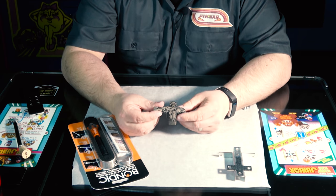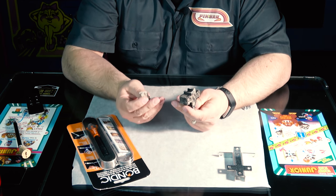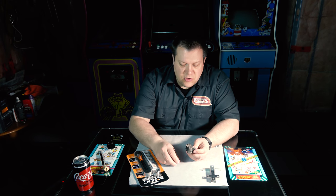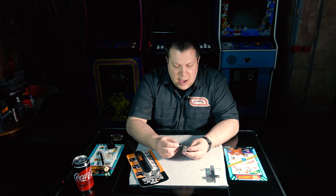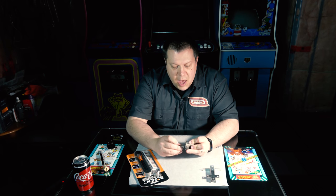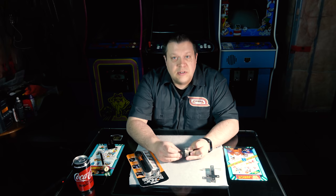My pieces do fit together pretty nicely. When it broke, it broke cleanly — it snapped off, it didn't shatter. If it had shattered into a whole bunch of pieces, that probably would have been a bigger deal to try to fix. But this kind of goes together nicely, so we are going to piece it back together, clamp it first, and then apply this glue to it.